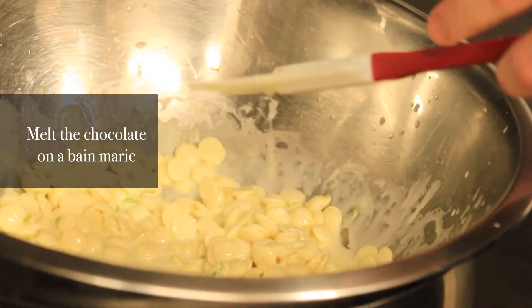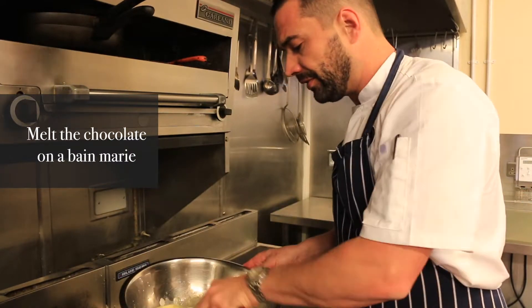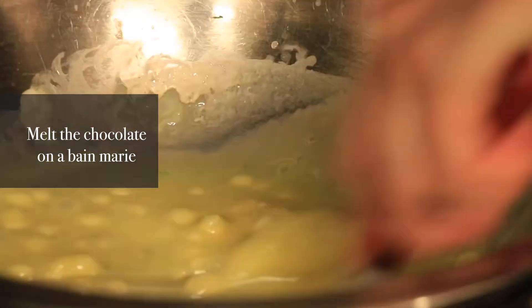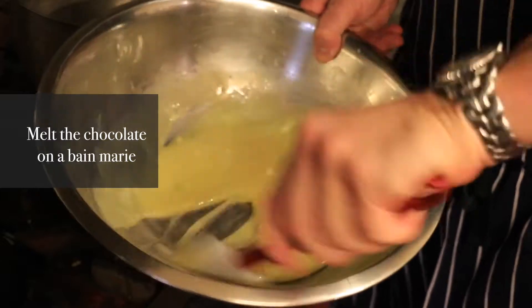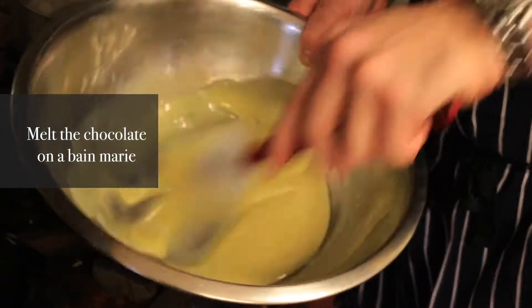Later on we'll use a parisienne scoop or a melon baller. You can actually smell all the beautiful ingredients. You can see it's nearly melted now — it's becoming pretty smooth. Pretty nice. There we go.